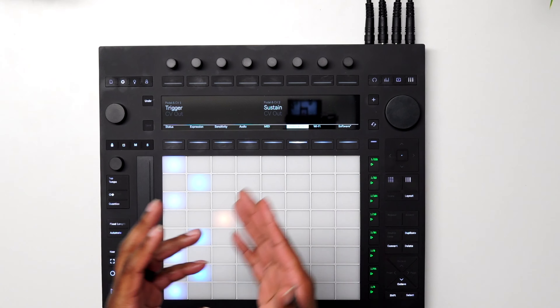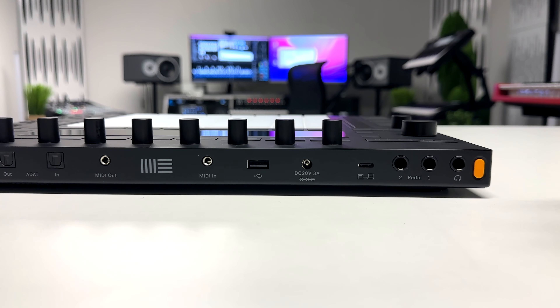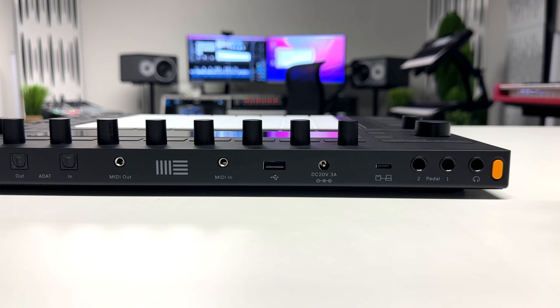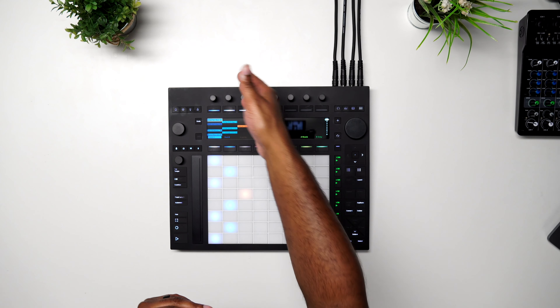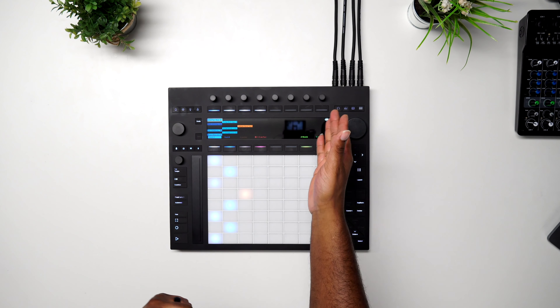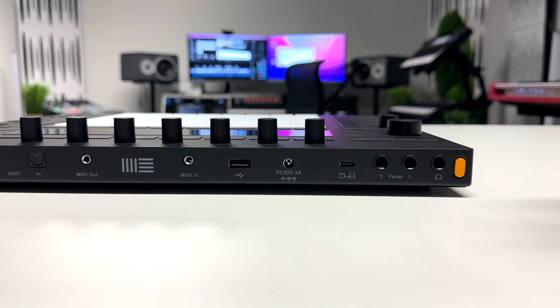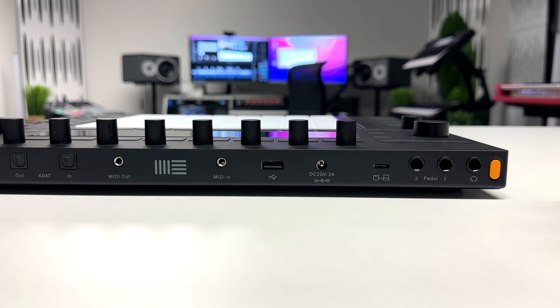Next we have our USB Type-C to connect to our computer. For the purposes of this video, the Push 3 is 100% standalone so we don't need a computer — you won't see any connections that way. The only thing we have connected is our audio ins and outs, and this is how you'd connect your Push 3 to your computer if you want to use it in controller mode.